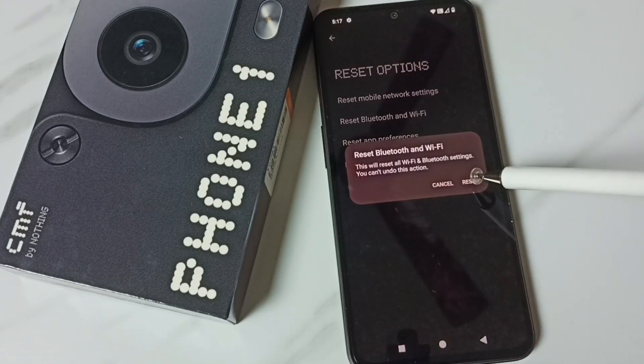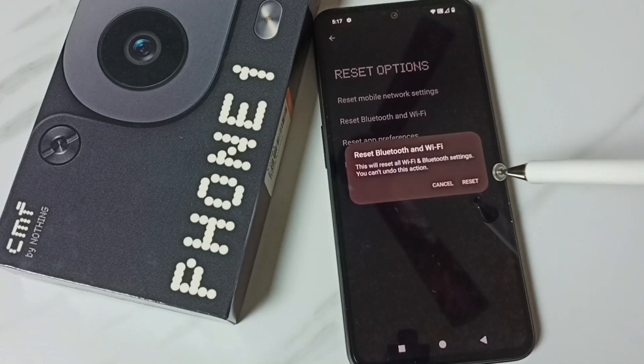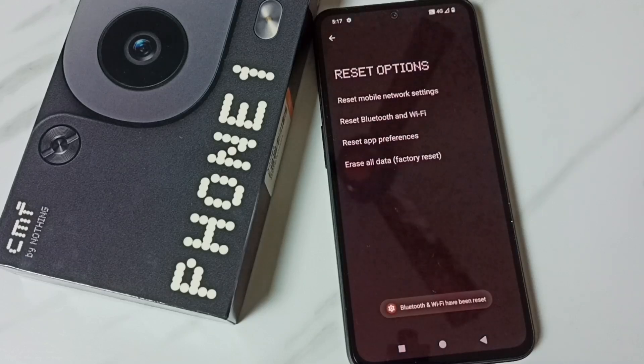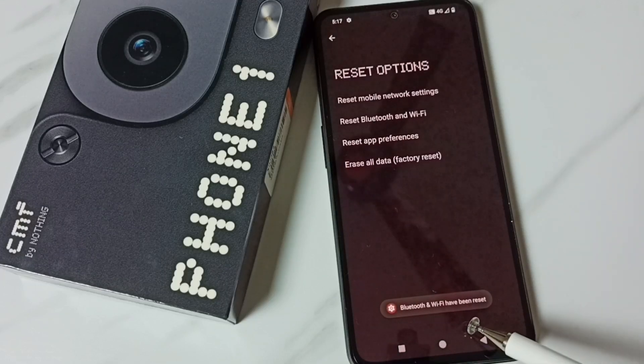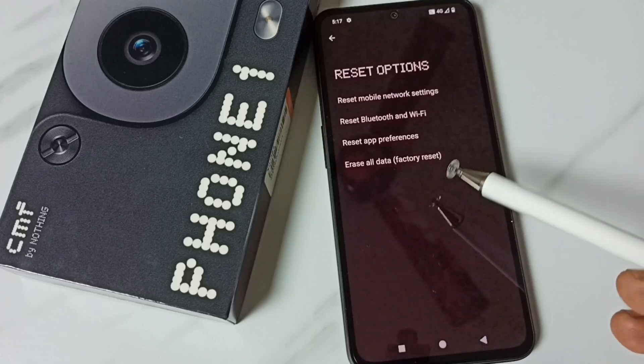Tap on Reset. You'll see the message: 'This will reset all Wi-Fi and Bluetooth settings.' Tap on the Reset button. Done — Bluetooth and Wi-Fi have been reset.